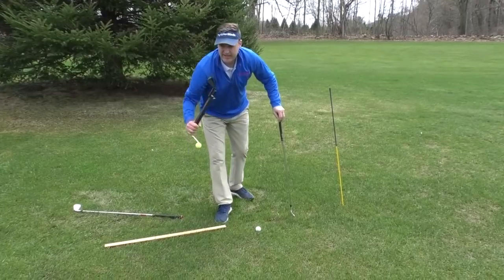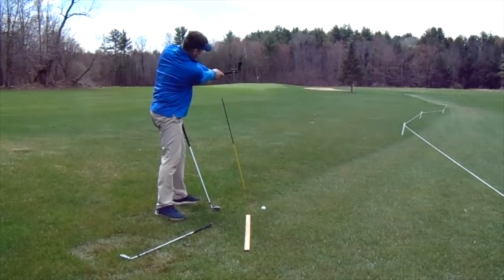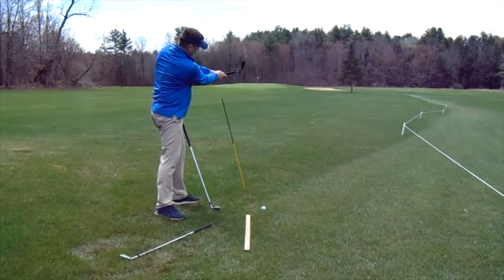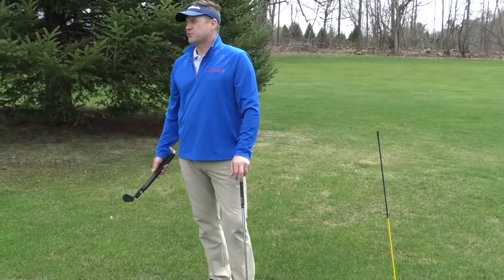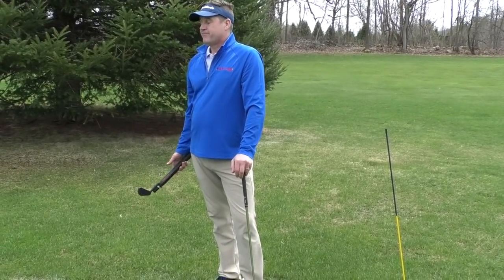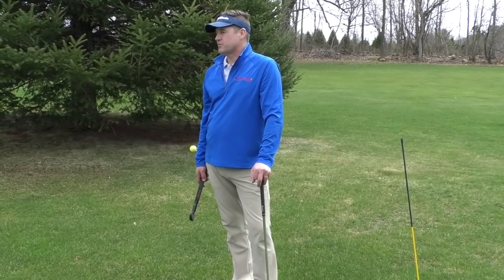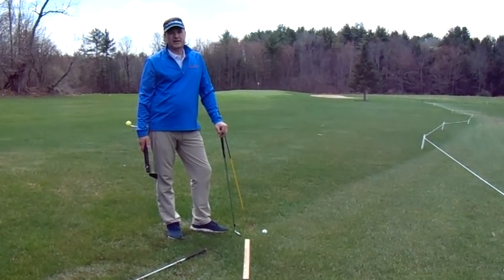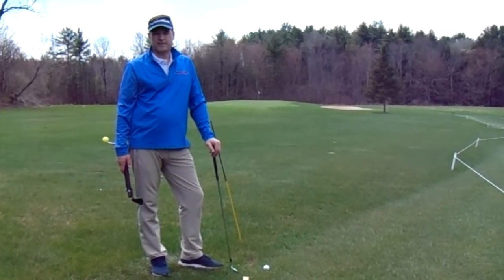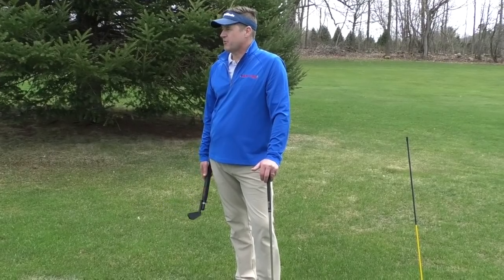That's why we added this new attachment with the impact snap — so when I swing in-to-out I can actually see what the club face would be doing relative to my swing. Feel free to send us any video; we're going to start doing some online lessons and we want to make sure your golf game is getting better the way it's supposed to be. I'm Marty Noweke with Impact Snap — keep sharing our videos.